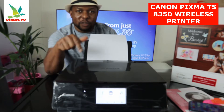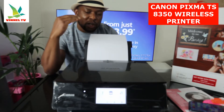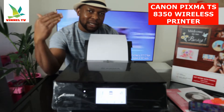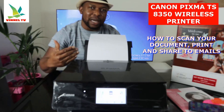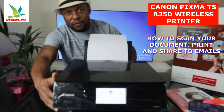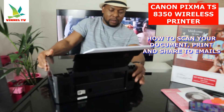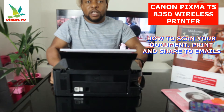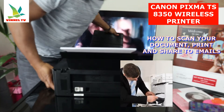We'll also connect this printer to a Wi-Fi network. What we're going to do is scan a document and send it to my email or to somebody else, and also print it out. Let's start with an overview from the back — if you have any paper jam, this is where to check for it.